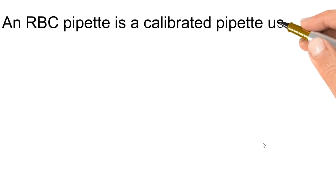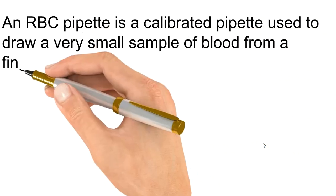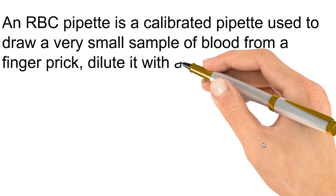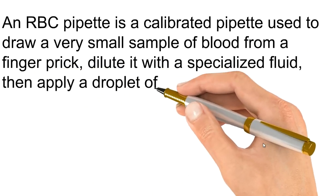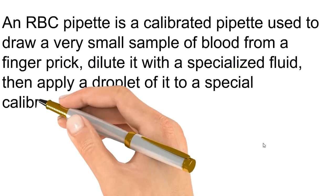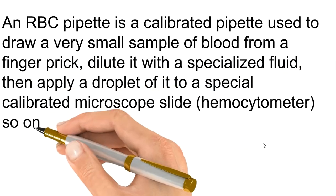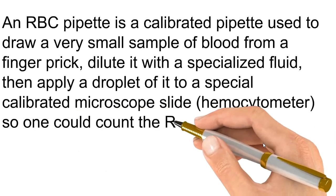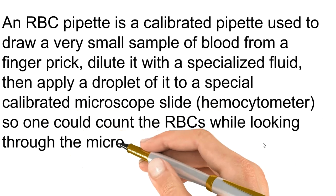In another way, an RBC pipette is a calibrated pipette used to draw a very small sample of blood from a finger prick and dilute it with a specialized fluid. Then a droplet is applied to a special calibrated microscope slide, which is a hemocytometer, so one could count the RBC while looking through the microscope.